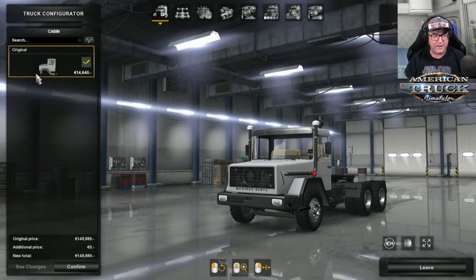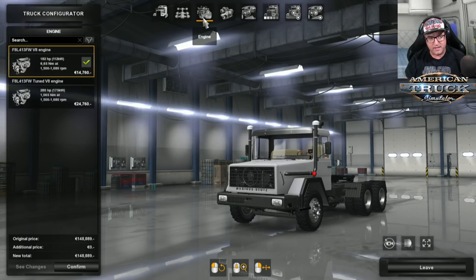Let's get into the customised configuration and check it out. Having a look at the actual cabin, there is only one cabin for this. The chassis is 6x4 — that's all you get. For the engine, there are two engines: it's a V8 or a V8, with 182 horsepower or 280 horsepower. Unfortunately there's only one sound with this truck.